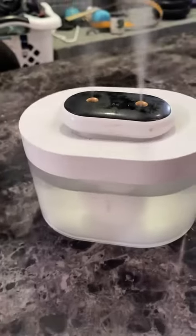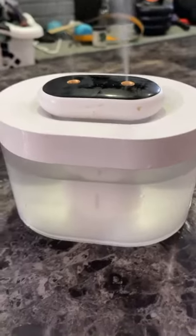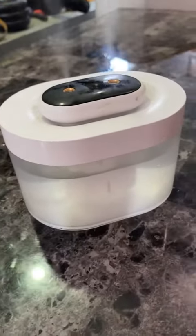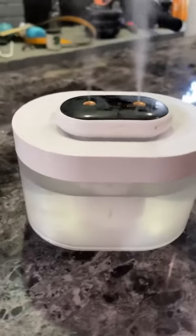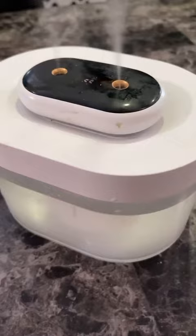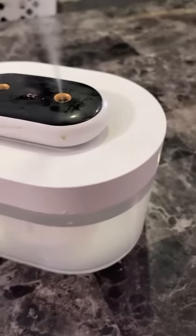It doesn't make any noise really at all, so you barely even notice it's on. It just helps create a comfortable atmosphere. My wife also really likes plants, so it keeps things a little more humid for the plants in the house.